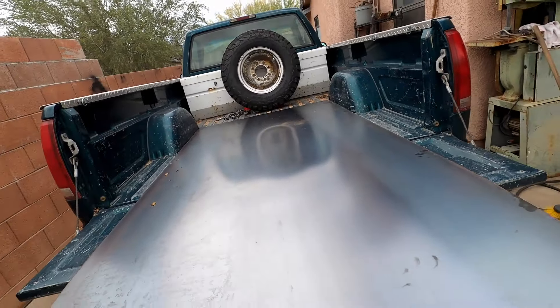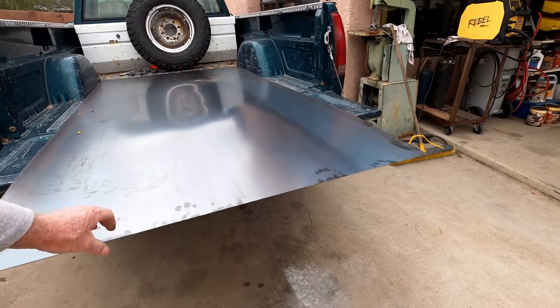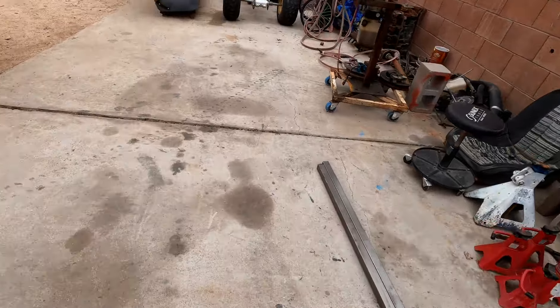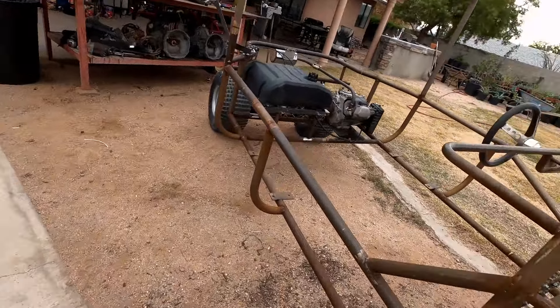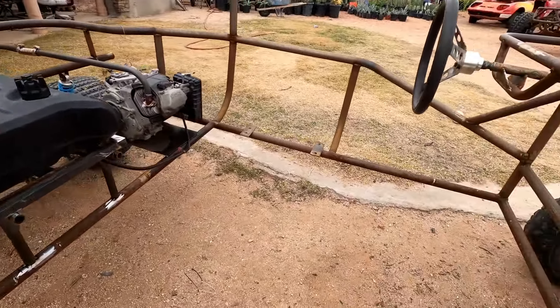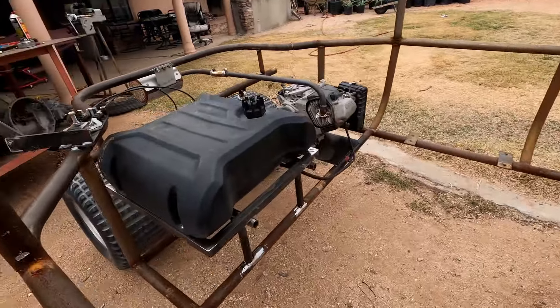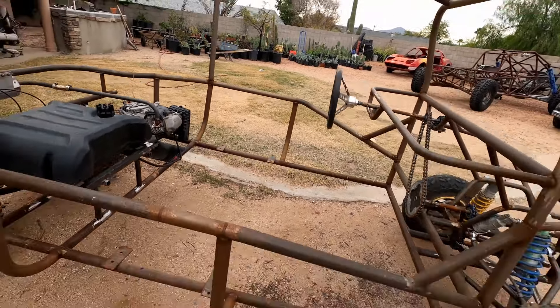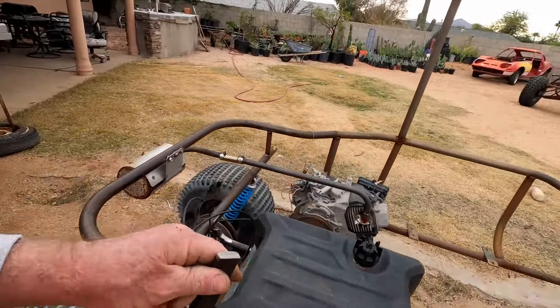Hey guys, I'm back from the steel store. I got myself a four by eight sheet of 16-gauge hot rolled steel, which will make a nice floor — it's thick enough it won't dent or warp. I'm going to use the square tubing for the structure. I got the seat and gas tank out of there — don't need any fires — and then I'm going to build the tubing structure, lay the sheet on top, weld it on, and we'll have a floor. This won't take long at all.